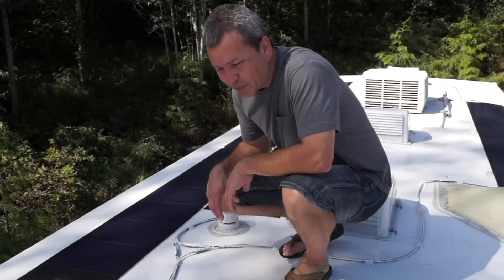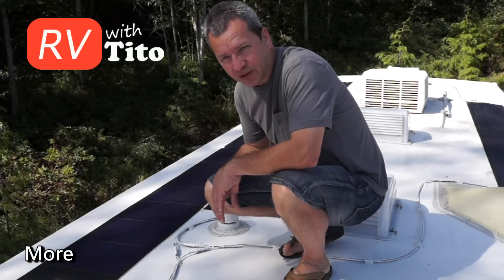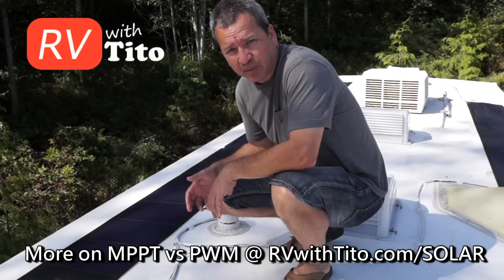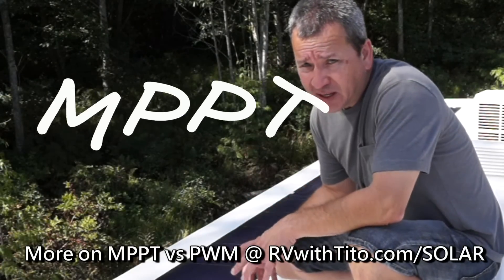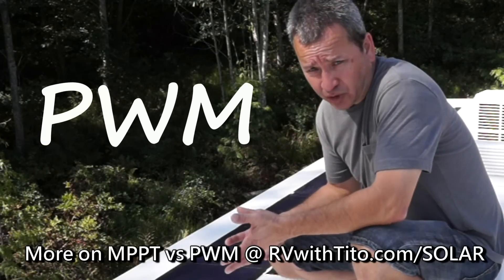Hey guys, I get a lot of feedback about my DIY solar setup on my RV — specifically these flexible solar panels, which are typically designed for grid-tie applications but work really well for RVs. Today I wanted to demonstrate why, if you decide to go this route, you may need an MPPT solar charge controller over a PWM solar charge controller.